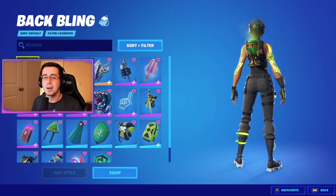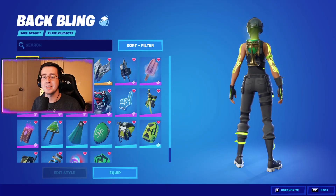To begin the video, for the best combos for the brand new Viridian Edit Style to the Manic skin, I'm going to first start by showing off the back blings.